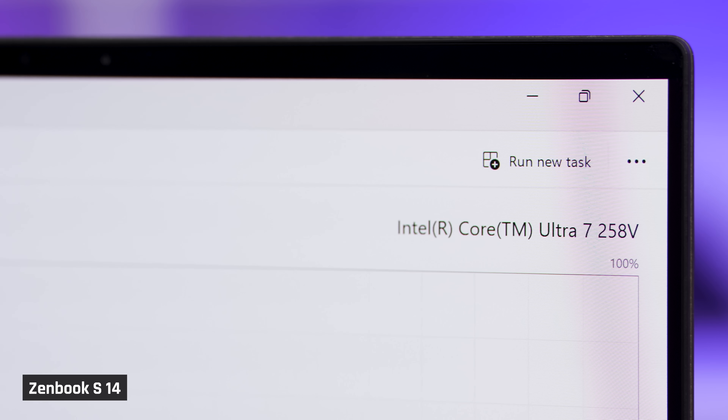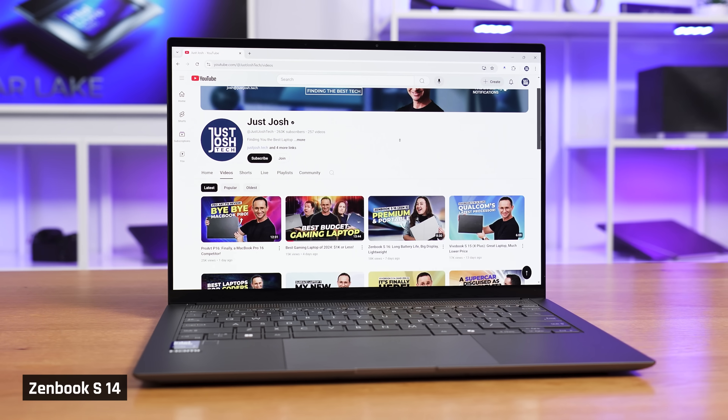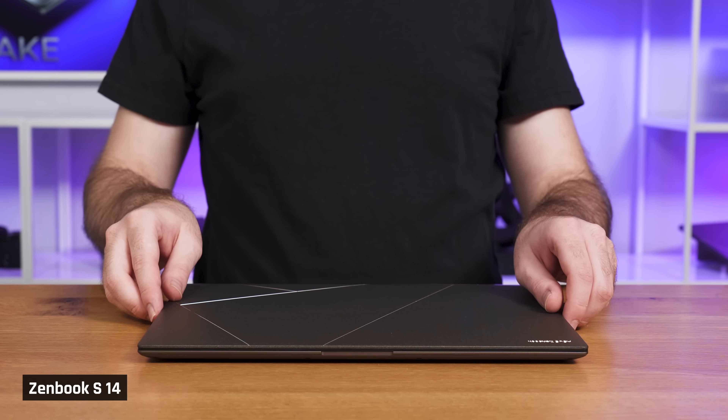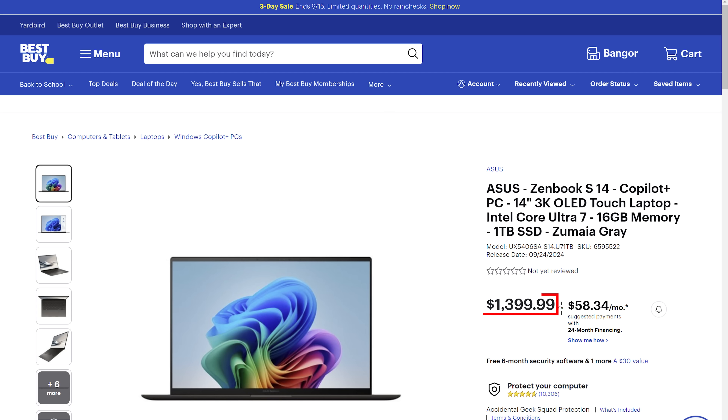Asus' new Zenbook S14 with Intel's latest Lunar Lake processor is a much-hyped laptop. It has extremely long battery life, very minimal fan noise, and it feels cool to the touch. It also has a new premium chassis that looks great. But should you actually buy it, especially at its $1,400 MSRP?